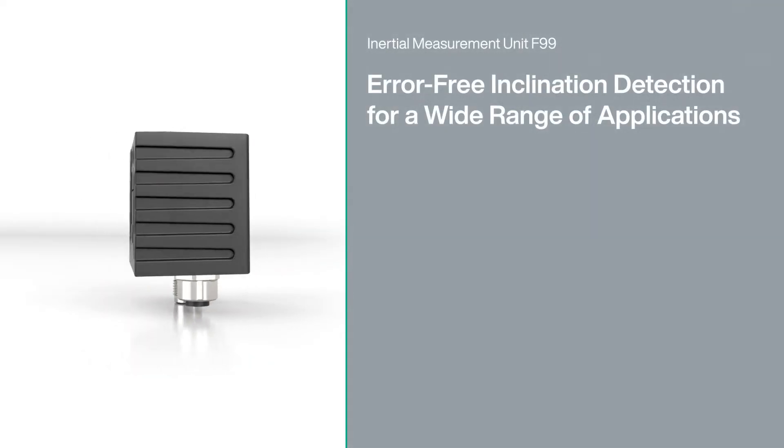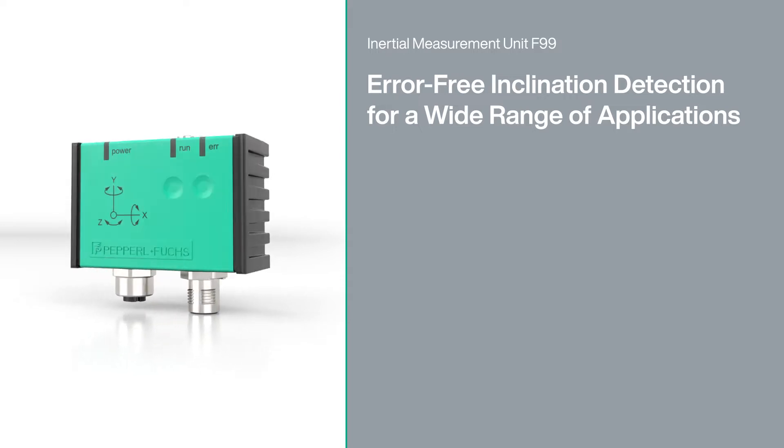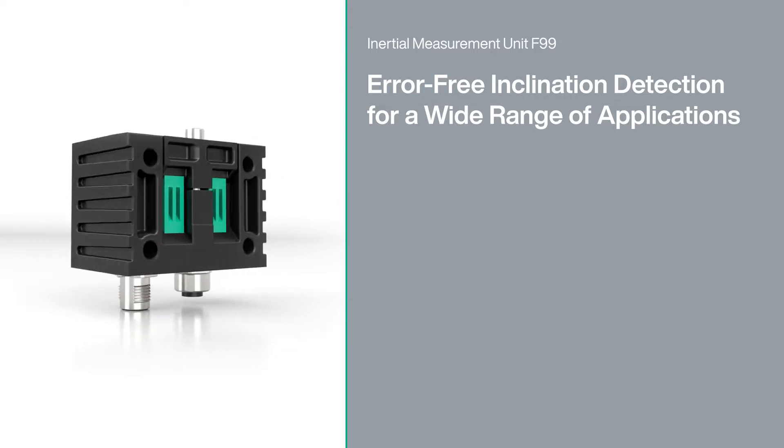Inclination sensors are used in many areas. However, static inclination sensors reach their limits wherever inclination must be detected as a part of dynamic motion.